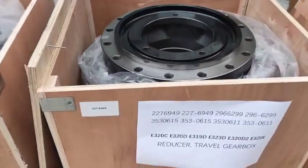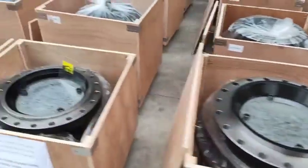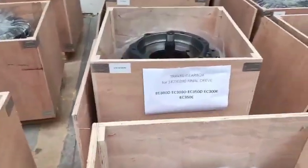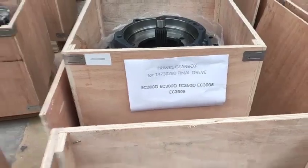This one is E330C and E330D — they are the same model. For Volvo, this is the EC380D, which is a new model series.